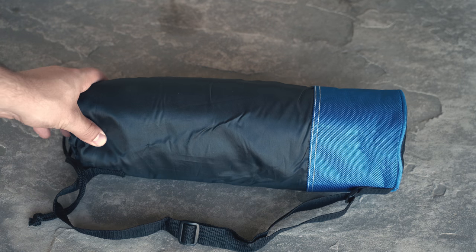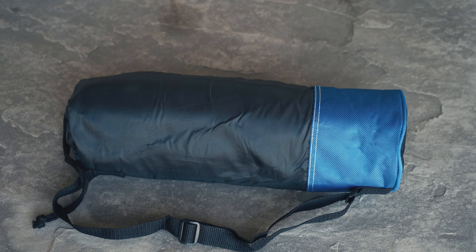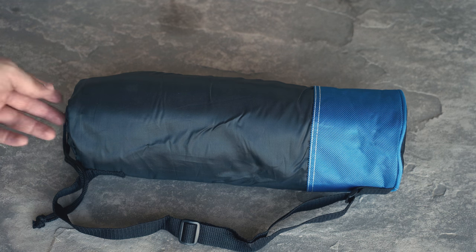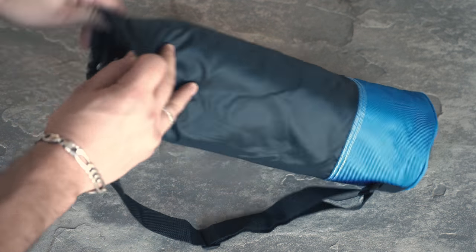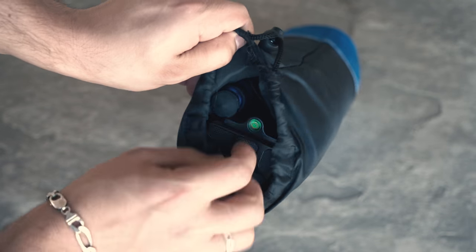Straight out of the box we will get a padded case. This padded case does a decent job of protecting the tripod. However, I do recommend that you store this tripod in a separate bag or case while you're traveling.